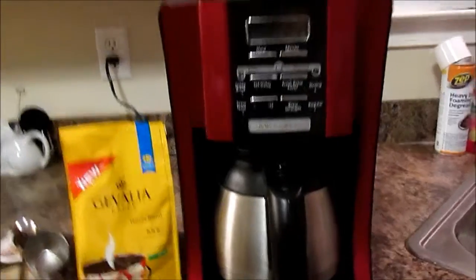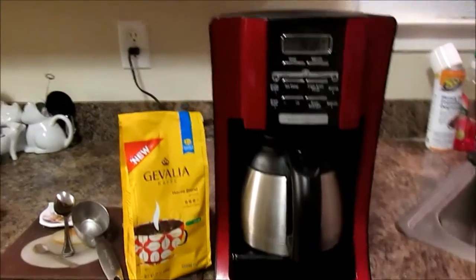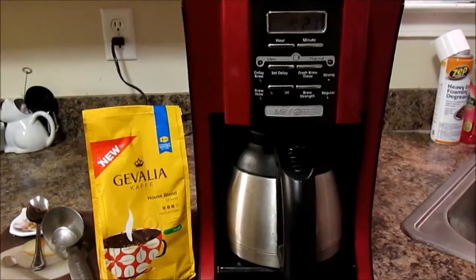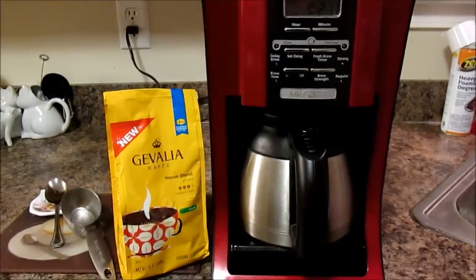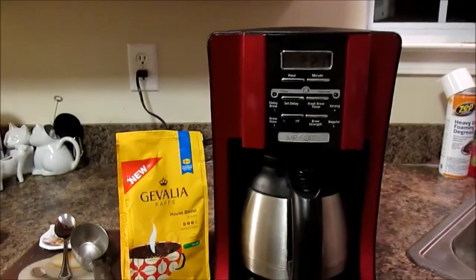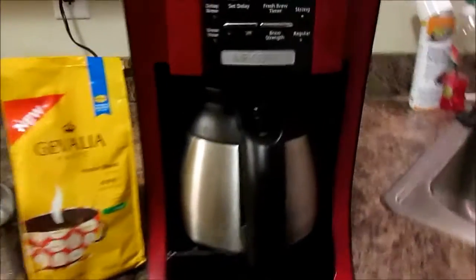One of the tips I'm going to show you is the one my grandma taught me. I was in my early 20s, coming out of college and buying coffee for the first time, and coffee was super expensive on a college budget. My grandmother gave me one of the best tips ever.